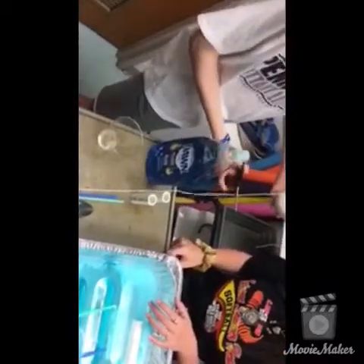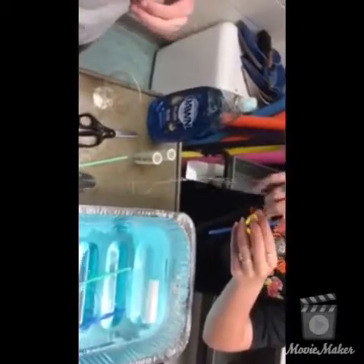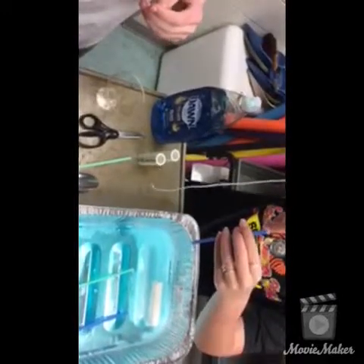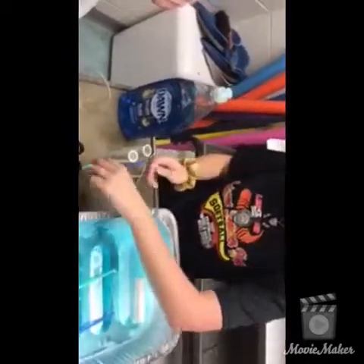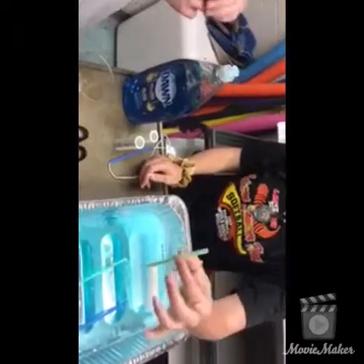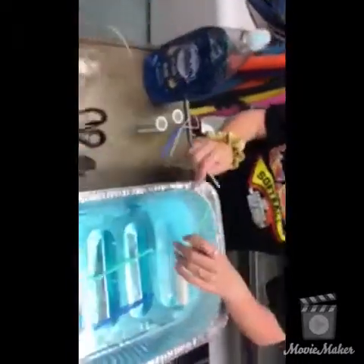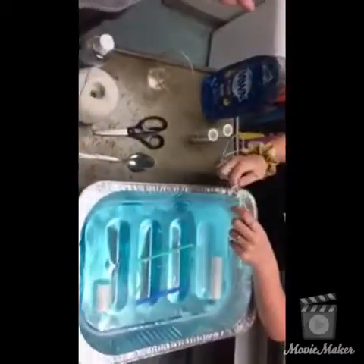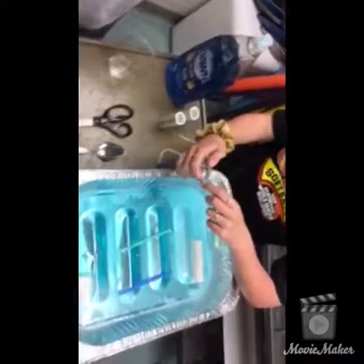Make the string about four times the length of the straw — it doesn't have to be a perfect size. Cut the string, then feed it through the straw. It may take a minute, so don't get discouraged. It'll be easier when the straws are dry. We cut the bendy part out of the straws, which makes it easier to get the string through. Then feed it through the other straw and at the end you'll make a rectangle.